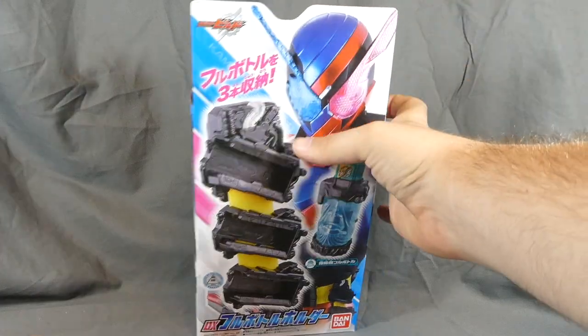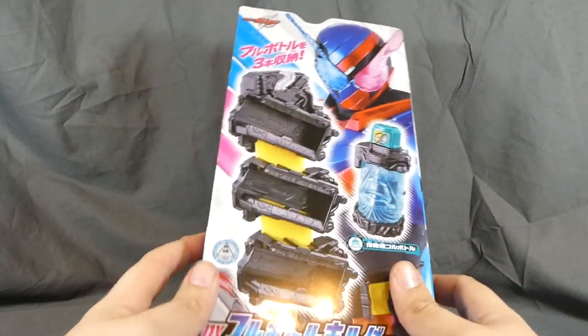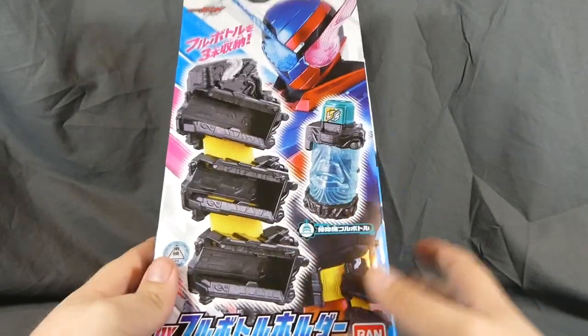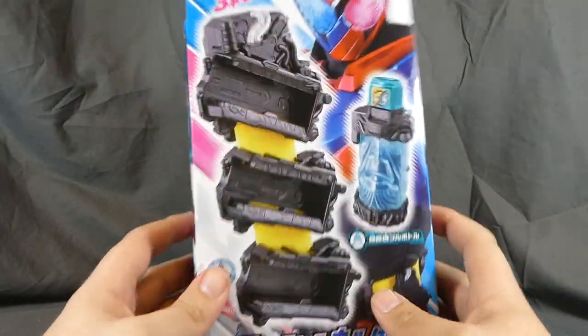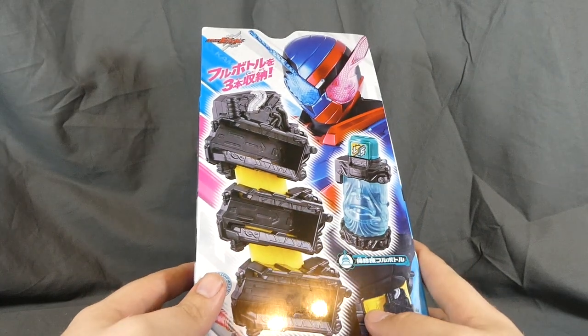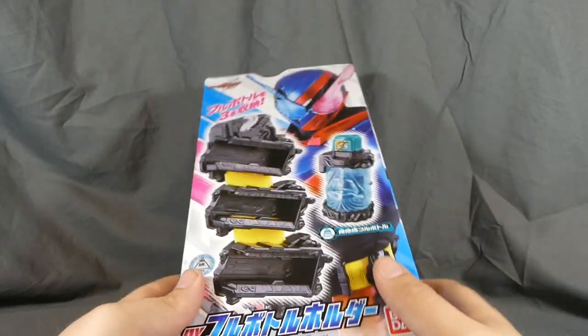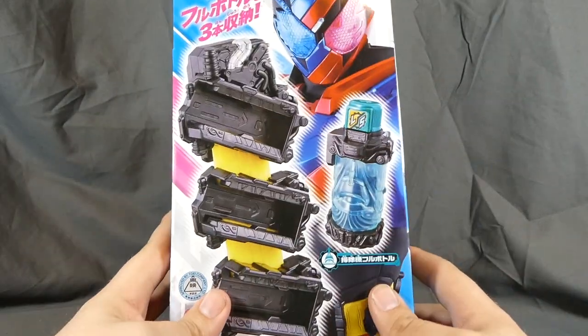This was actually a pain to get a hold of because HLJ didn't fulfill my order when the toys came out, so this is running quite a bit late. It was released in September 2017 for about 2300 yen or so, give or take depending on when and where you picked it up — a little bit much for how little this actually does.